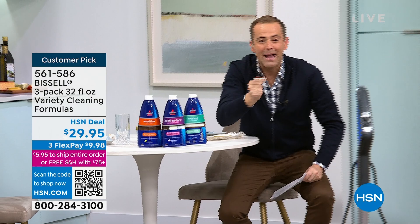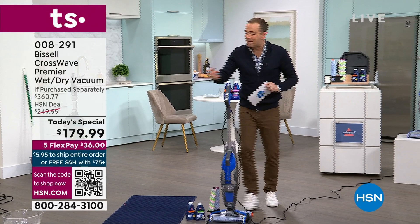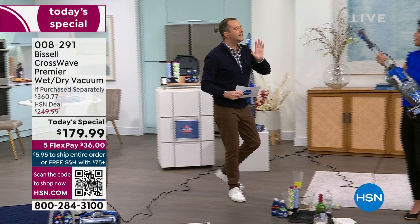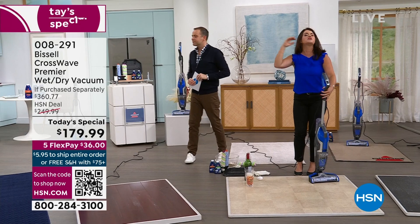With this item, there's an excitement factor, a time-saving factor, a better life factor. It's about your floors — the hard floors, the softer area rugs. It's about vacuuming, washing, cleaning, pet messes, everyday messes, spring cleaning and feeling better. But remember — this is not the CrossWave, it's the CrossWave Premier. This is a huge thing, and it took forever to be able to have this day.